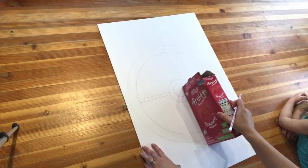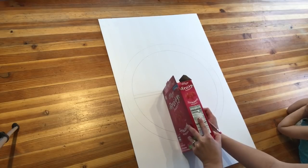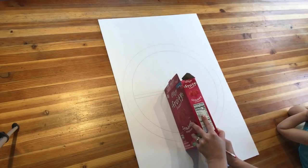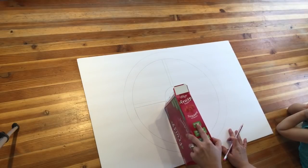I'm really just freehanding these lines, but if you want it to be more perfect you can definitely take more time than I did and actually measure out the lines to make them perfect.